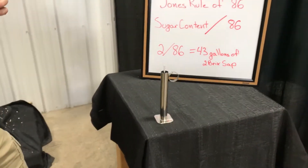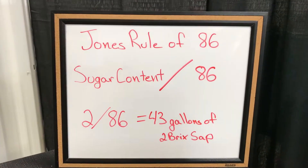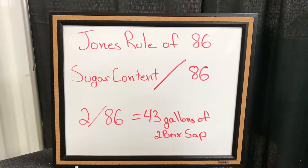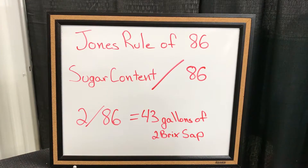We're going to look at a rule made back in the 1950s called Jones' Rule of 86. This basically takes our sugar content of our sap divided into 86, and this will give us the amount of gallons it takes to make a gallon of maple syrup.